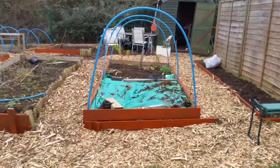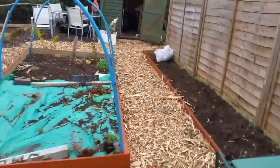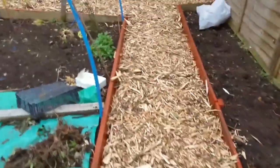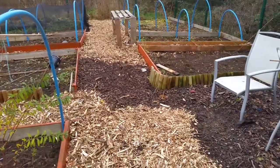I've wood chipped — doesn't that look amazing? If only I can get it all like that. But I am done for today unless I want to break my back. My daughter's gonna be upset I've got wood chip in her bed, but it's so nice. The wood chip we had was breaking down, so I've got that bit done.